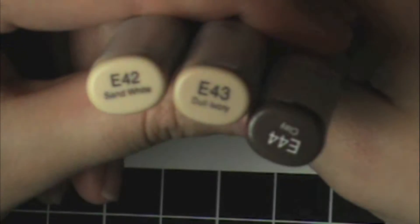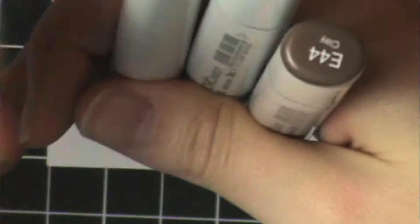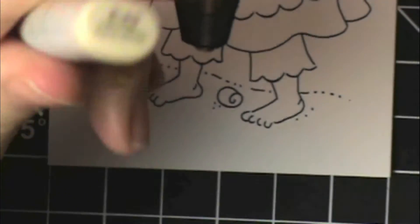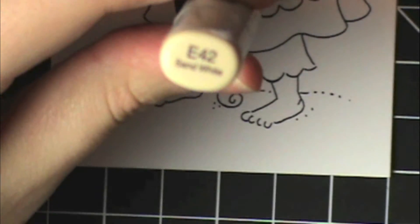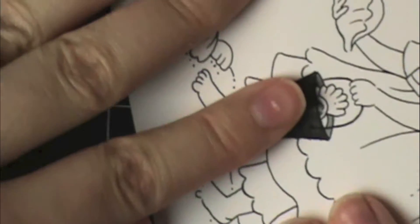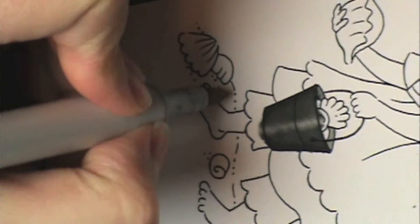I'm going to be using the following three colors: 42, 43, and 44. So this is what I'm going to use to make my little sandy area. First I'm going to just lay down my 42 as just the whole base coat color for the whole area. I'm going to try to make it somewhat even but it doesn't have to be perfect because we're going to add some texture to this.